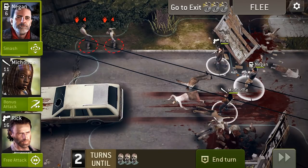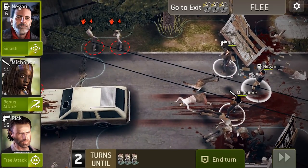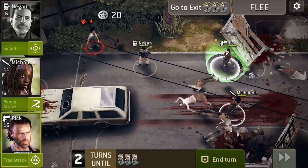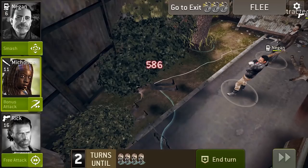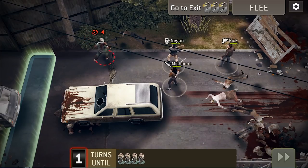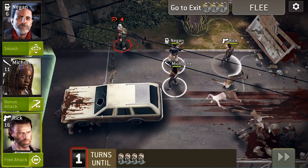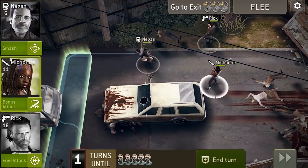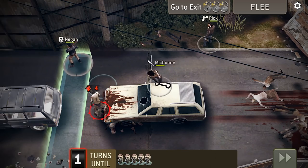I have a quick announcement and then I'll show you three more survival life hacks. This video is sponsored by The Walking Dead: No Man's Land. I've been playing this game for a few days and it's pretty addicting. Each hero has different weapons — knives, swords, baseball bats, pistols, sniper rifles — and there's strategy involved. Once you make your move, you can't reverse it because it's the walkers' turn.